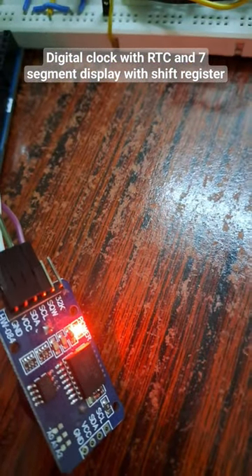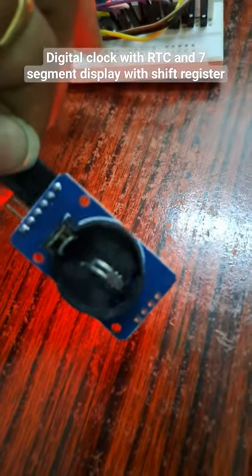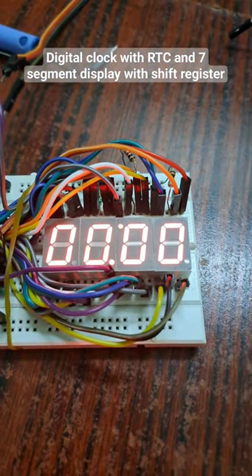The real time data is obtained from this real time clock module. So this is a real time clock module — I am not having any battery, but later on I will connect. It is giving the data, so this is my real time clock as you can see here.